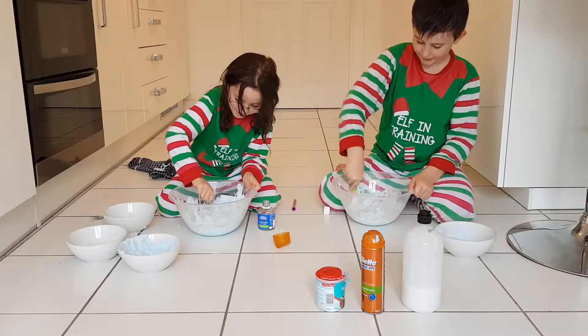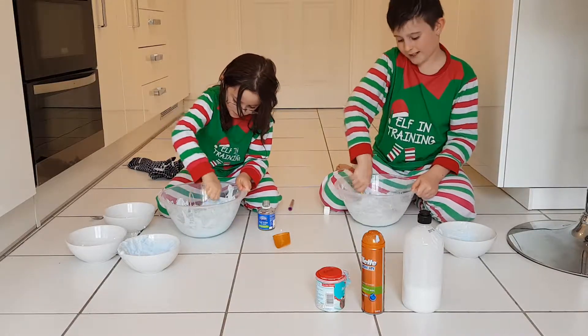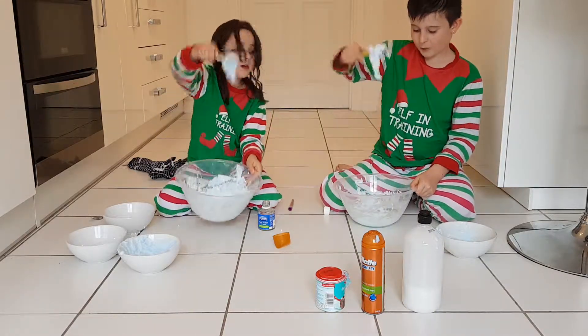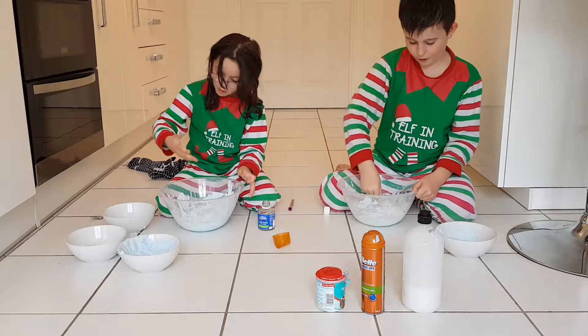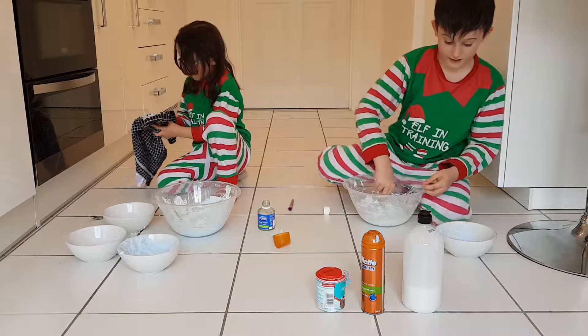Take it out Hayden. I can't — my hands are getting too messy. Okay, keep on mixing. If it's way too sticky, then add some more borax.